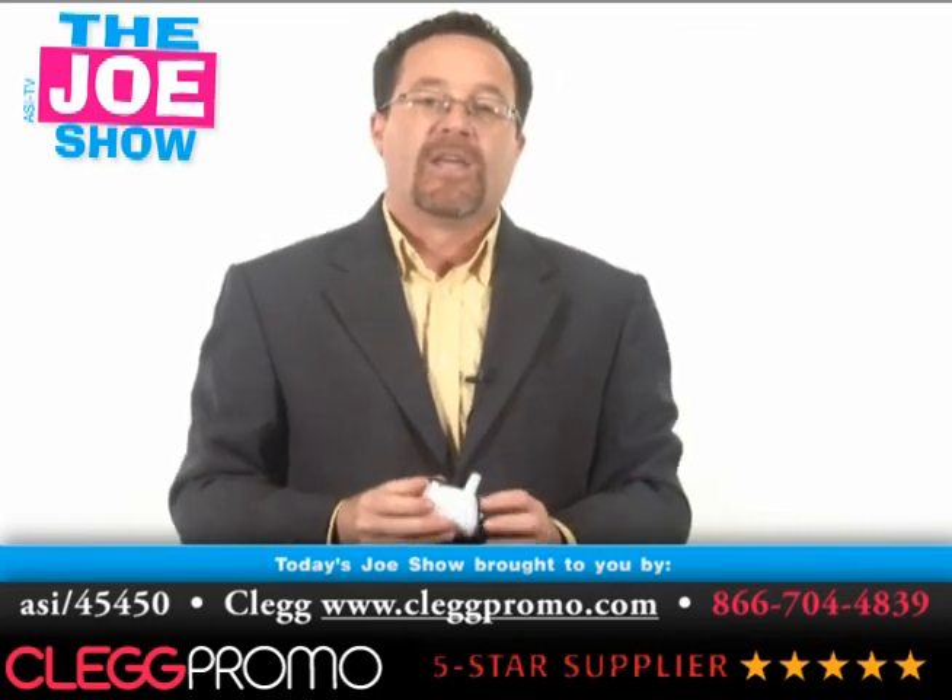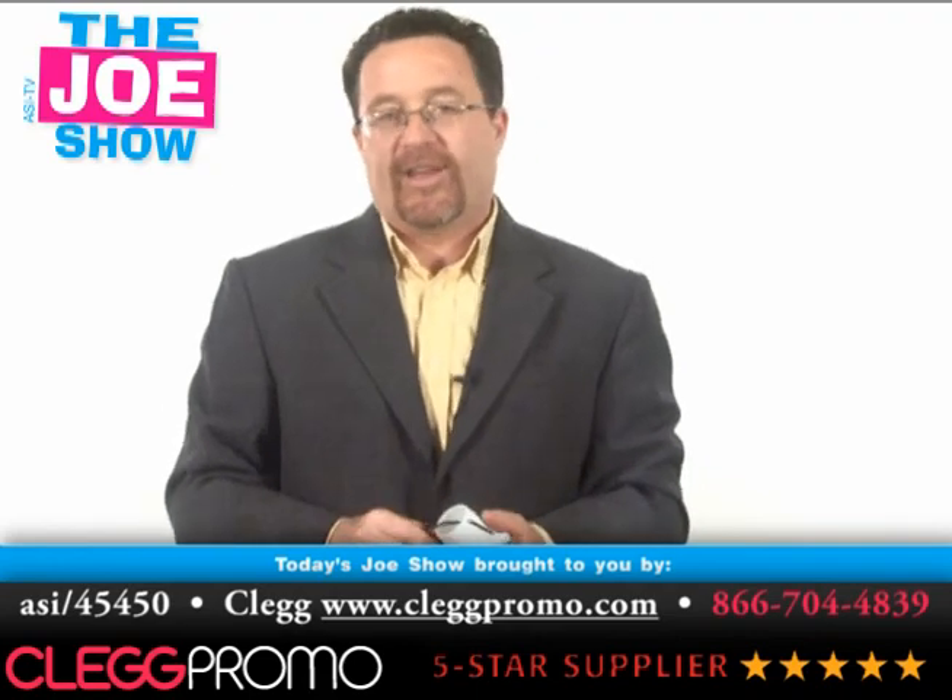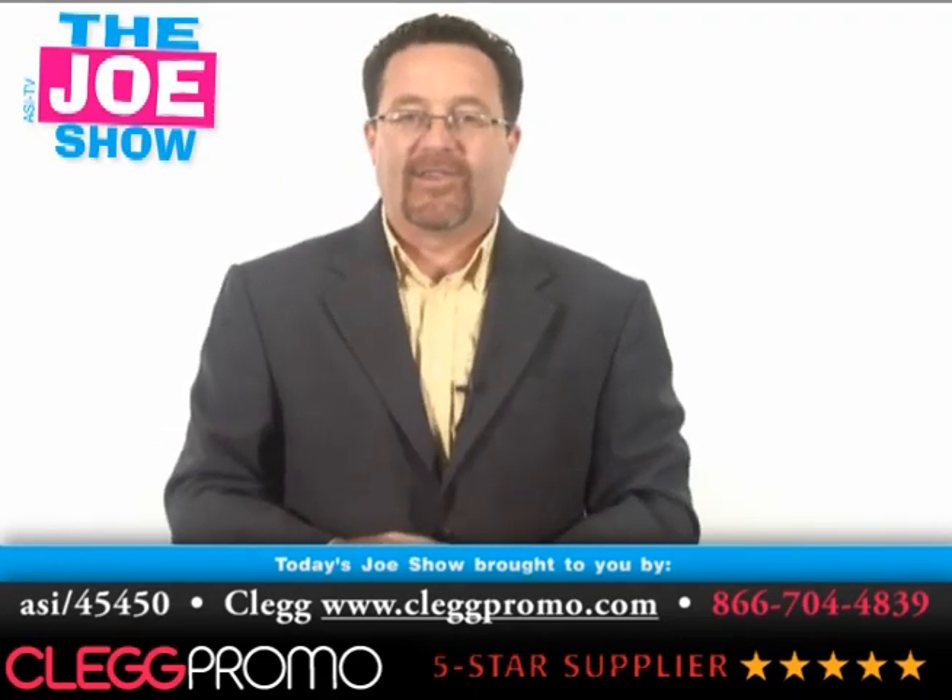All right, those are all the products I had for you today. We'll see you on Thursday. Thanks a lot for watching. This is ASI TV.